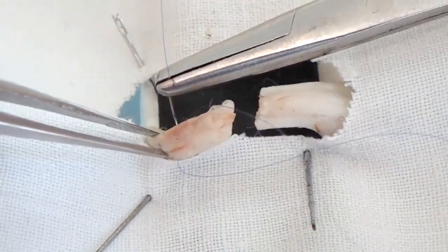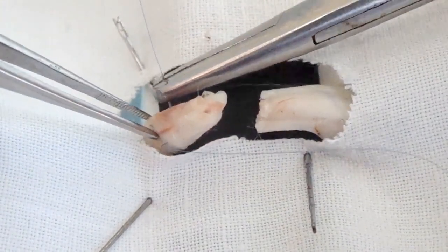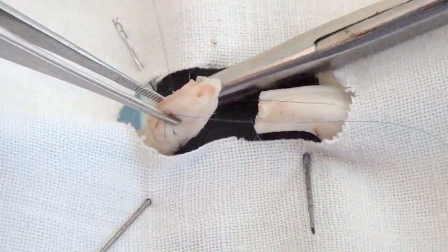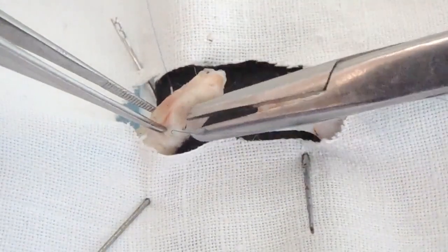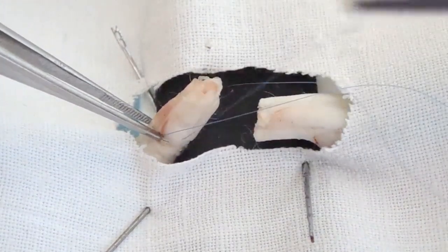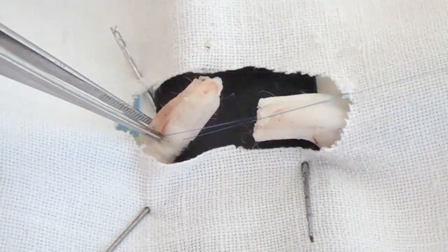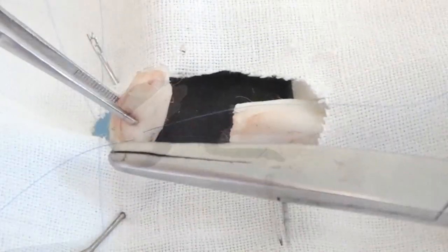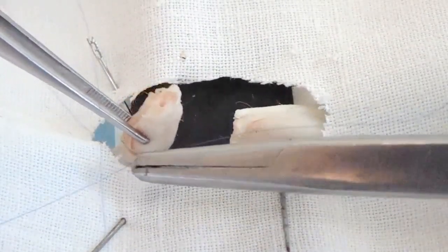The tendon is pierced with each needle alternately at an angle of 45 degrees. The sides of a needle input must correspond to the places of an output. This technique provides total implantation of the filament inside the tendon and makes a smooth sliding surface.